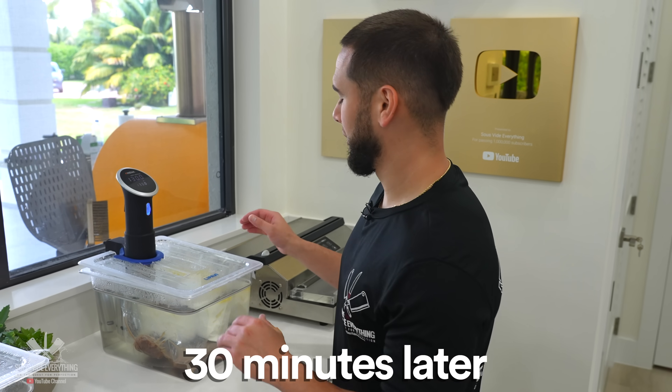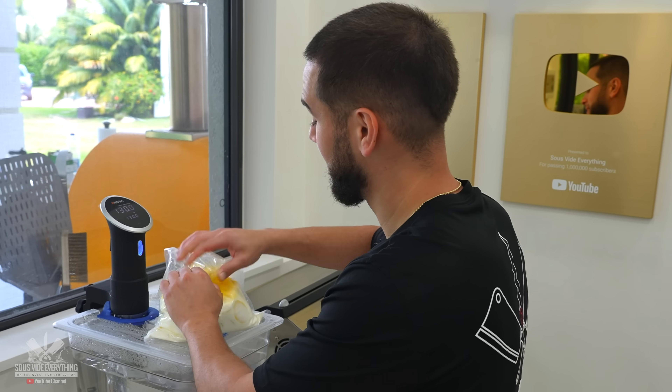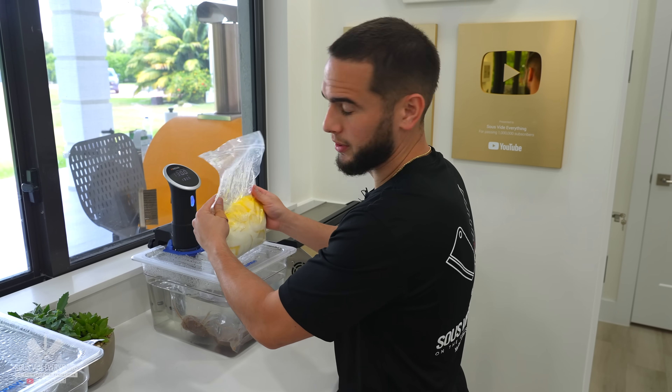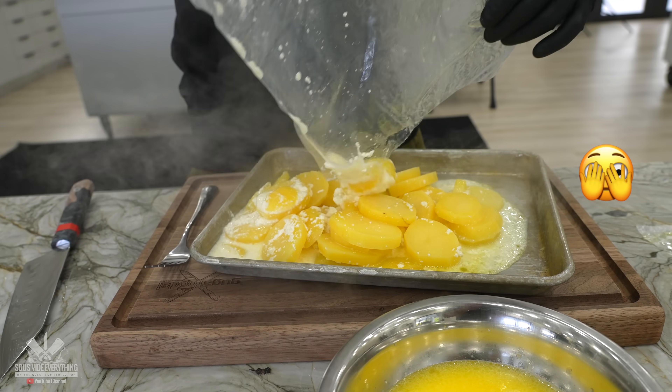Cooking the potato and the steak at the same temperature at the same time is a no-no — the potatoes will basically be raw. I'm pretty sure the potatoes are not gonna be done. Things are still hard. Here's what I'll do: I'll just boil some water and leave them in there.